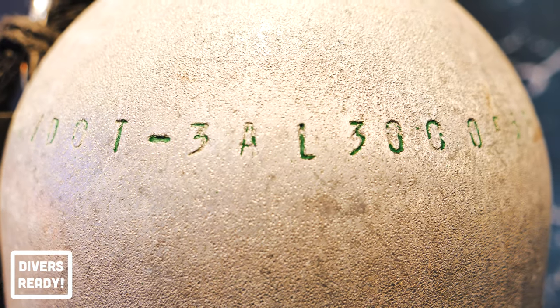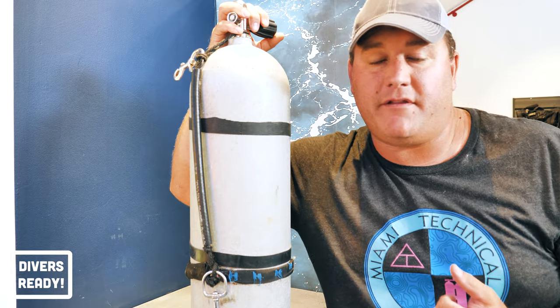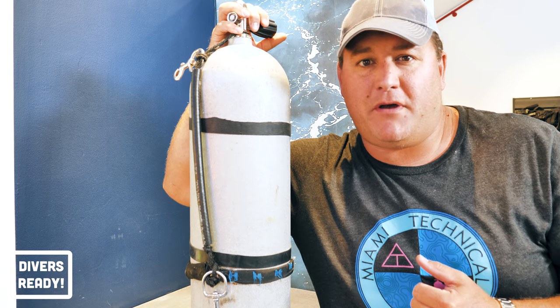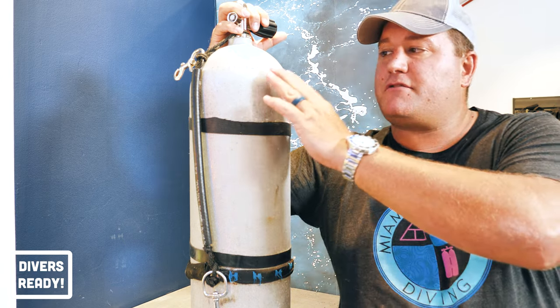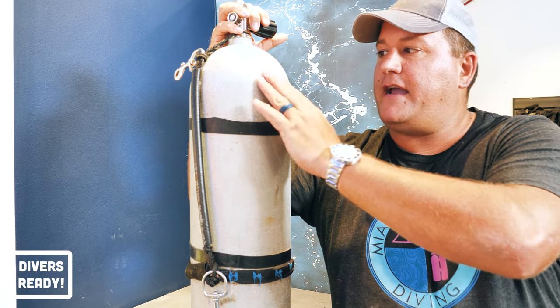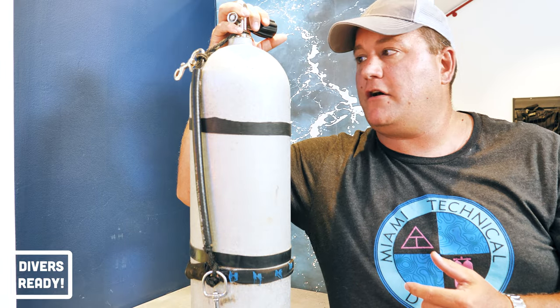Next up, 3L. 3L means that this cylinder is made from 3-gauge aluminium — or as my friends here in the United States would say, aluminum — because we're just two countries separated by a common language. That's just describing the quality of the metal used to make this tank and making sure it is the required grade so that it can withstand the pressure that the cylinder needs to hold.